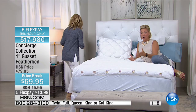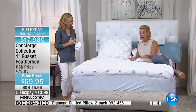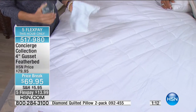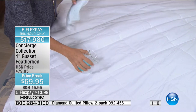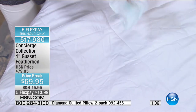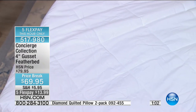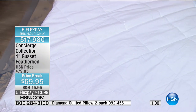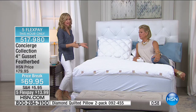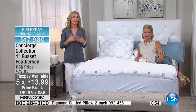This feather bed gives you stain and water repellency — most feather beds don't give you that at all. Most feather beds I've owned required a mattress pad on top of them, which is a whole other purchase. But the stain and water repellency is built right in. If you price feather pillows, you could spend this much on a single pillow — but you're getting a feather bed that covers your entire bed.